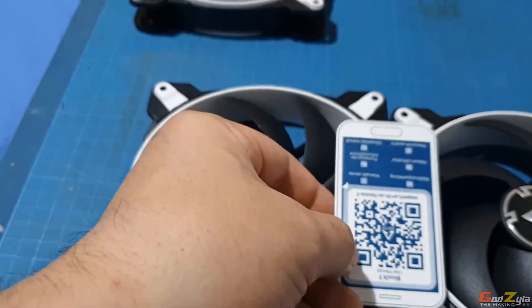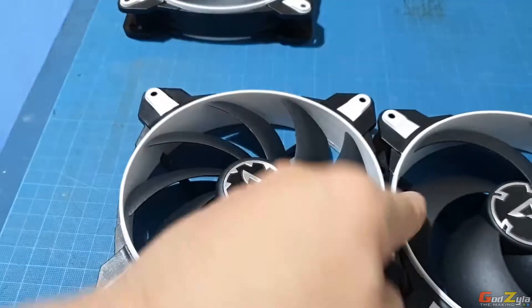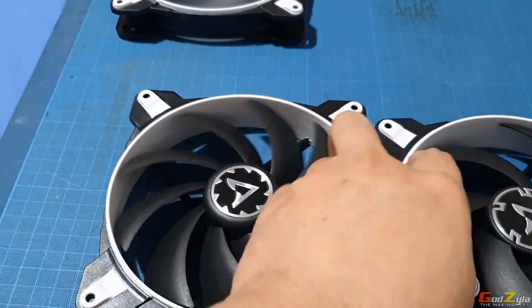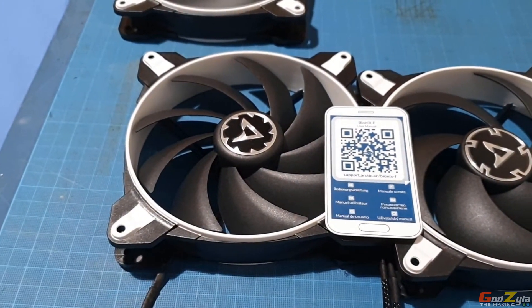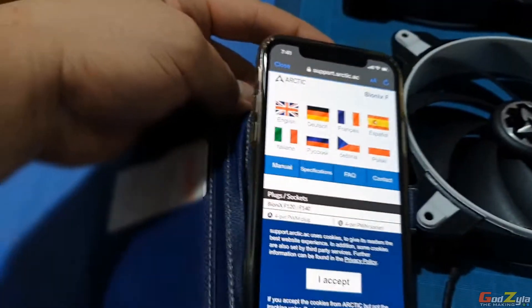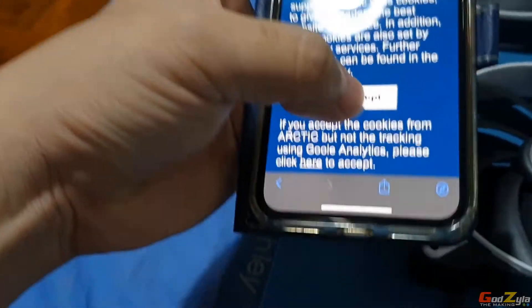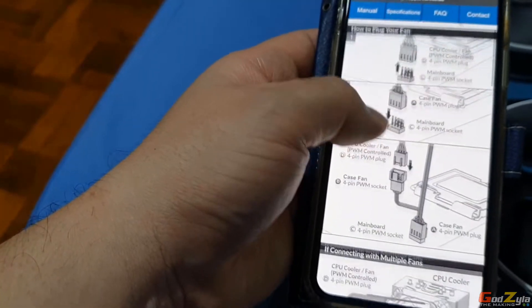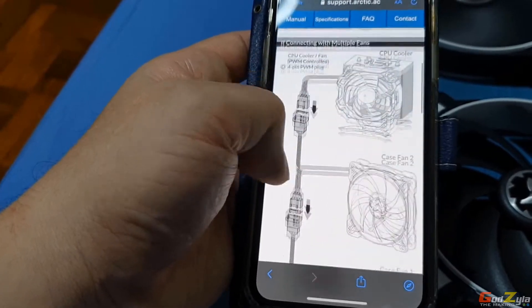They also include a QR code card. Use your phone to scan it and it will bring you to the website where you can see all the specs, connection diagrams, and how the daisy chain works — just click on English. It gives you all the diagram and tells you how the daisy chaining is done.